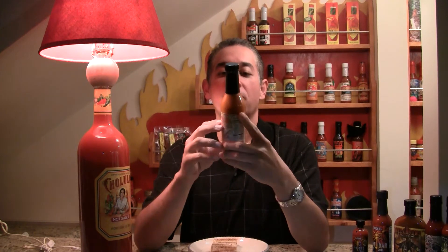Hey there, Gabriel from HotSauce.com and we're bringing you this fantastic lamp. No, we're not. This is Island Time Hot Pepper Sauce and this one has a list of ingredients that I'm just going to go over and then we're going to go.